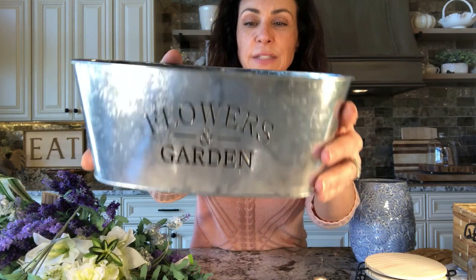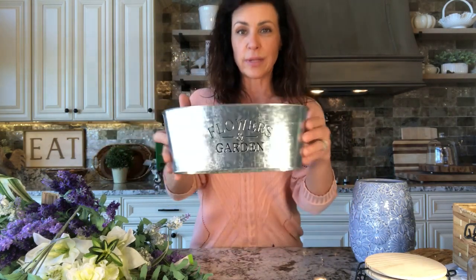This flower arrangement, I'm going to start with this piece. This is a galvanized piece that I got from the Dollar Tree. I thought it was so cute — these are really in right now and it says 'flowers and garden.' I'm going to put some floral foam in the bottom. I'm not going to glue this floral foam in because I like to change things a lot, especially with the seasons, so I don't want this to be permanently in there. I'm going to take some bags and just kind of stuff it in the nooks and crannies and help that floral foam hang in there.